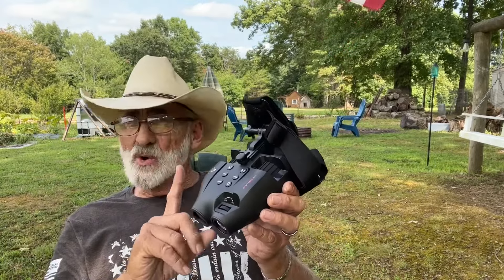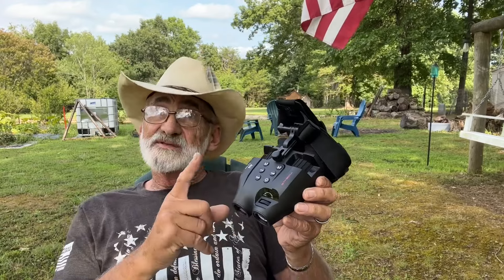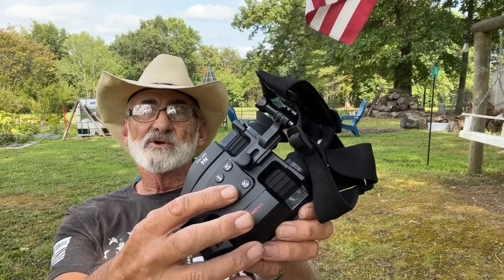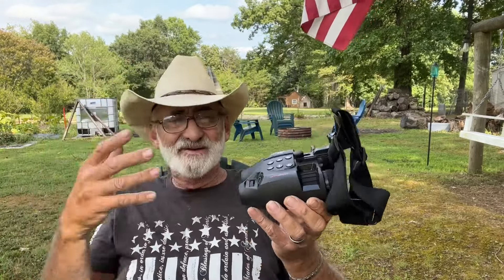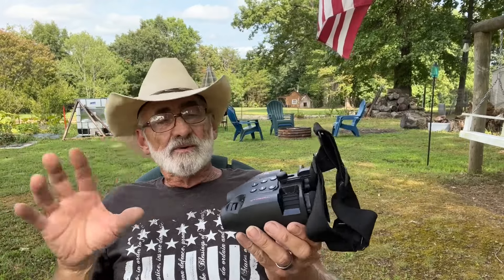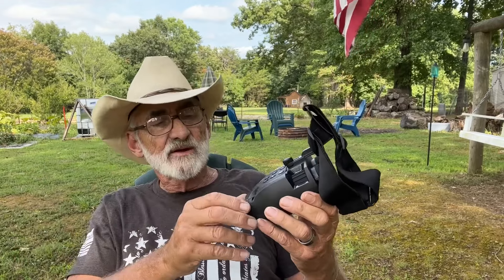I've already tried this, and guys, it works great. It was surprising how clear and crisp the pictures were and how bright. It's got seven settings of brightness. This is your power button right here, here's your mode button, you've got your zoom in and out — it's got automatic zoom in and out — and your menu button. If I took time to go through everything, this would be a 40-minute video, so I'm going through this as quick as possible, and we're going to show you a video on how this works. Stay tuned for that.